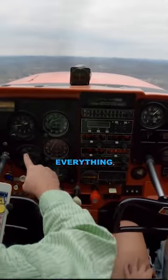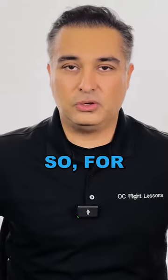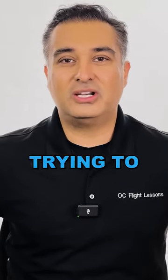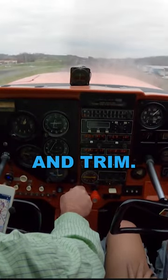Tip number three: repeat everything you say with your flight instructor at home out loud. For example, when your flight instructor is trying to teach you how to climb, the procedure is pitch, power, and trim.